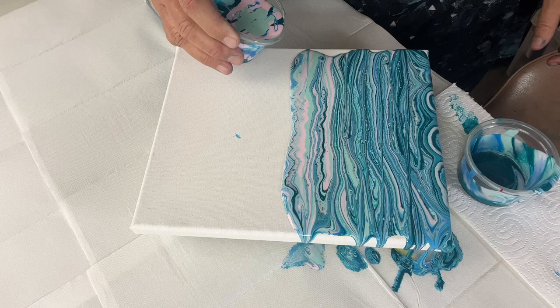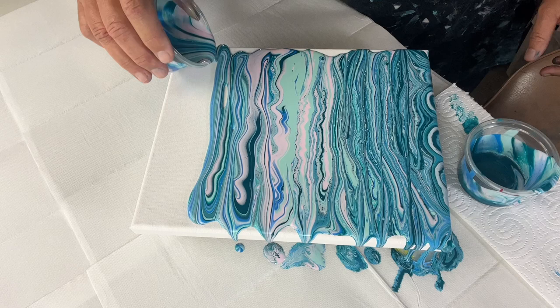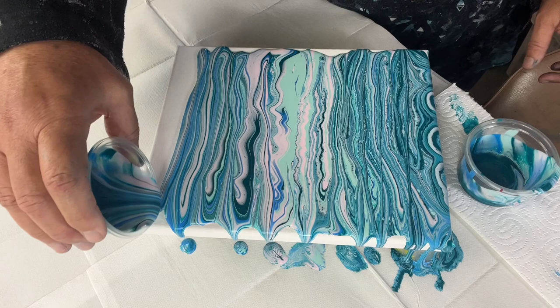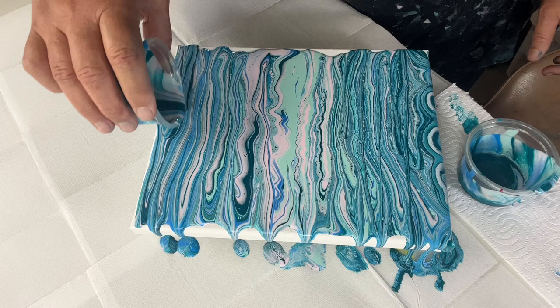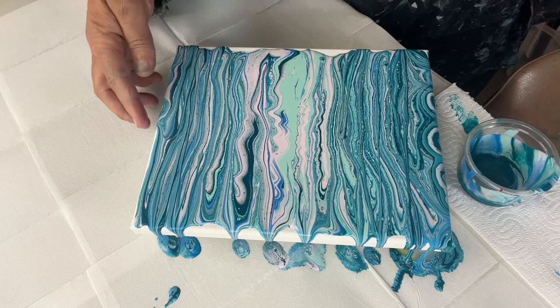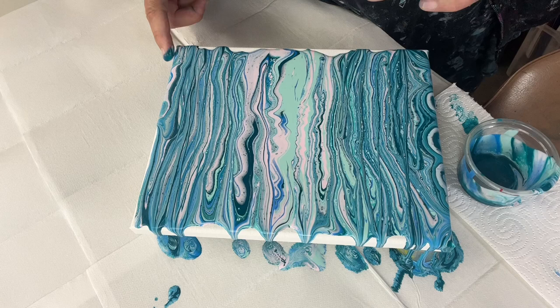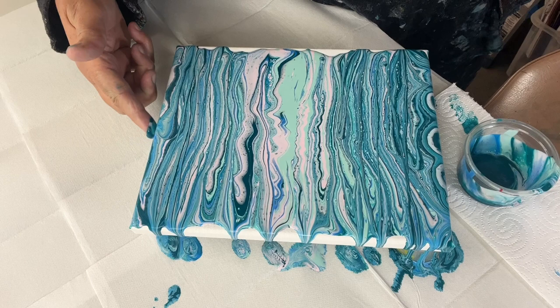Now I'm going to get started on this — I'm going to go back into the center so I've got the same kind of color matching up in the center, and then I'm going to go back out with a deeper green. You can see the slightly different colors because this cup has sat for a little bit longer. It still looks nice though. Again I'm going to use up some of the color in the cup, just help this paint to move over the edge.